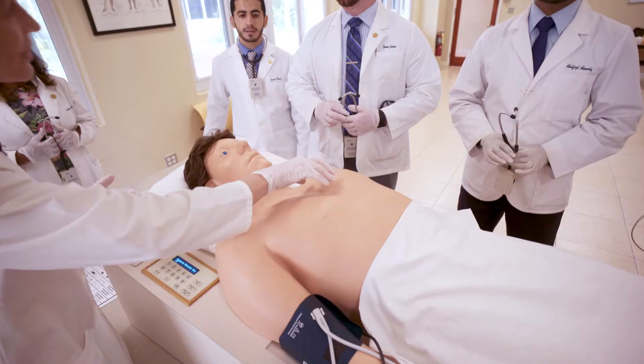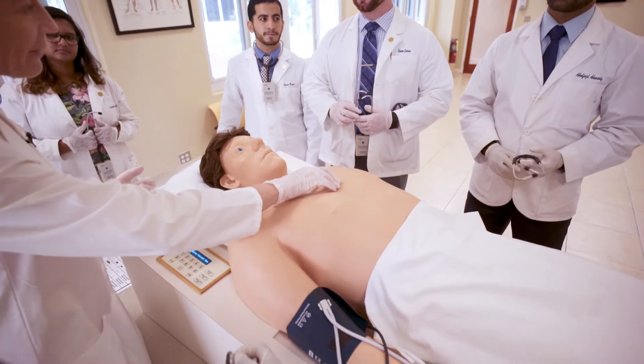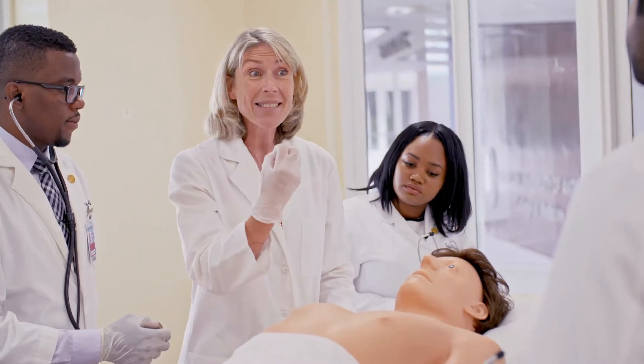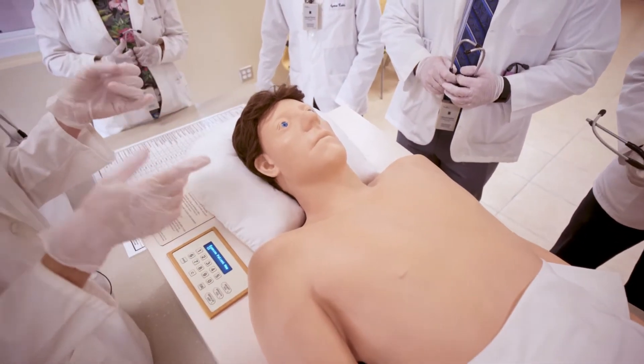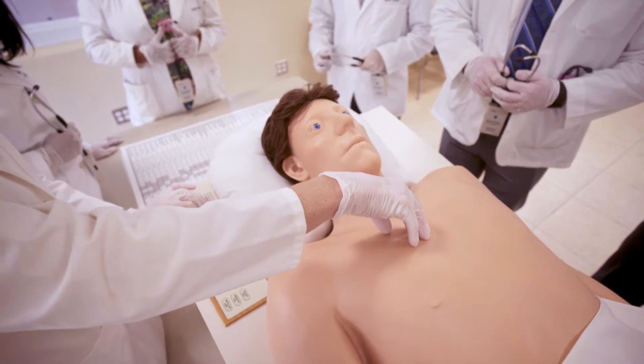As you auscultate, what are you going to hear right away? What does everybody have in their heart, hopefully if it's working? An S1 and S2. An obstruction like we have here, you're expecting a systolic murmur. So if you are predicting what you're going to hear, you think I'm going to hear a systolic murmur heard loudest over the aortic valve, which is the second intercostal on the right.